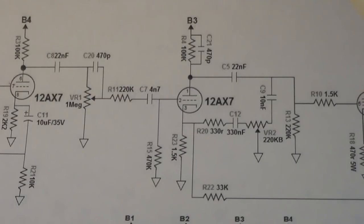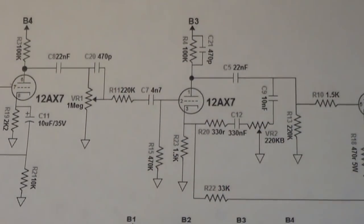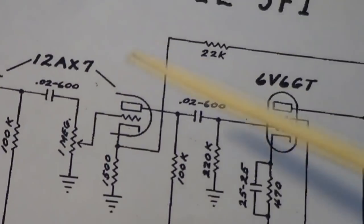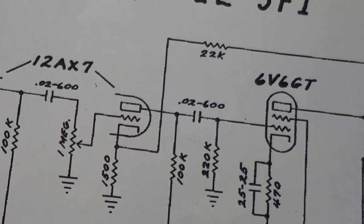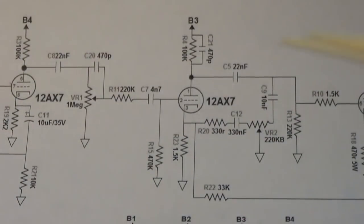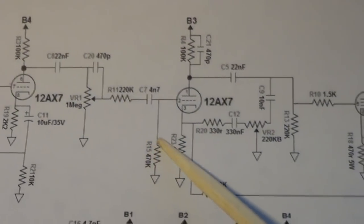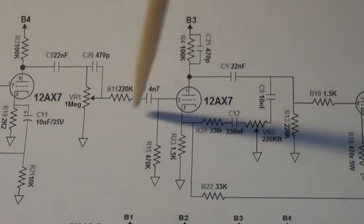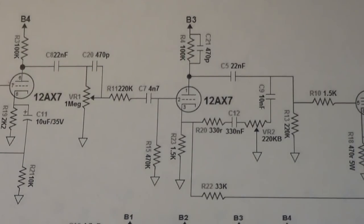After the coupling cap and pot, I don't see the reason for all of this. If you go back to the 5F1, after the pot it just goes straight into the next gain stage grid. So I'll probably jumper this and remove those components — that's really going to add some gain and help with improving the tone. My plan is to pretty much turn this circuit into a 5F1, kind of a hybrid 5E1/5F1 Champ, because I think that'll make it sound better.